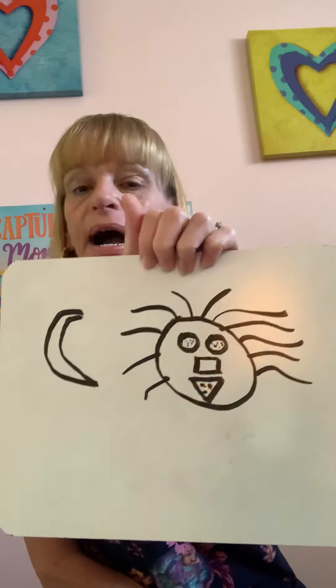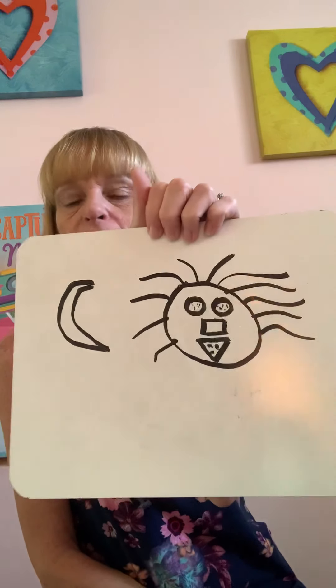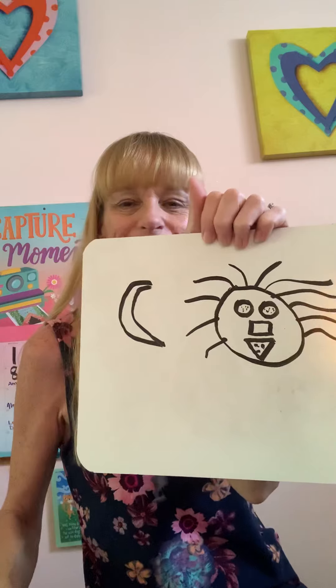So that is what I think Aiken Drum looks like. Let me know what you think Aiken Drum looks like. Alright, thanks. Bye.